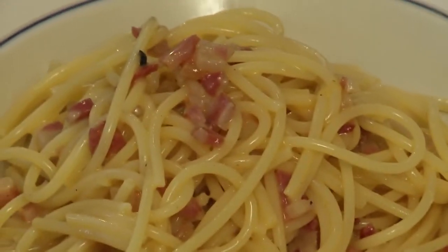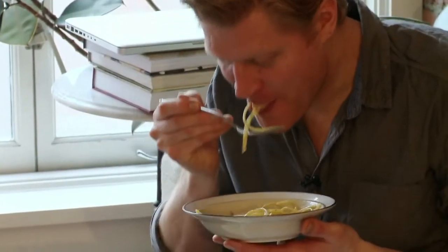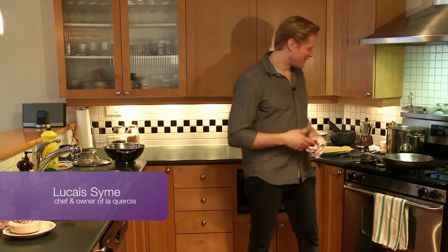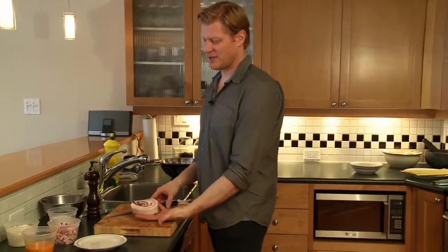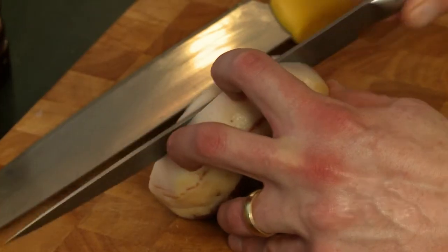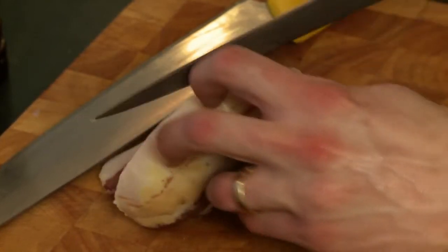I'm Lucas Syme, chef owner of La Quertia restaurant. We're cooking spaghetti carbonara today, one of my favorite dishes. When you have a really properly done carbonara, it's greater than the sum of its parts. It's truly a very nice dish. Beginning with pancetta, we just need a few thin slices. If you don't have pancetta, bacon will suffice, no problem.